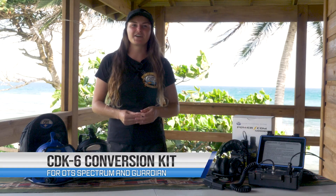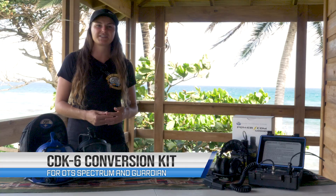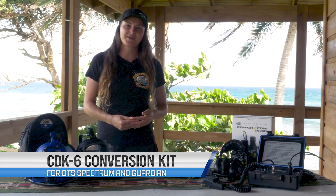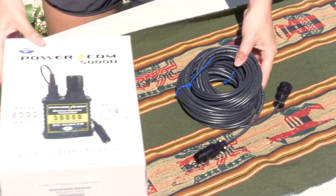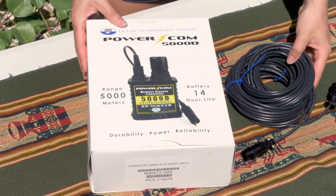The CDK6 conversion kit includes a 55ft transducer cable and a THB13 headset with a boom microphone. Please note that the CDK6 is not sold as a package with a POWERCOM or MILCOM unit and is sold separately as an additional accessory.